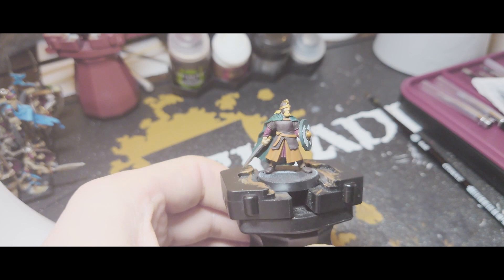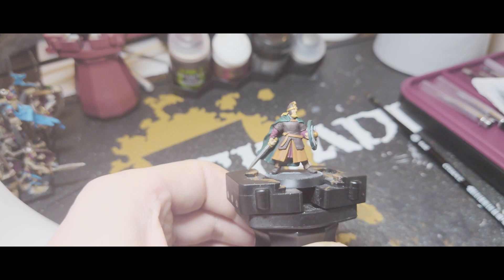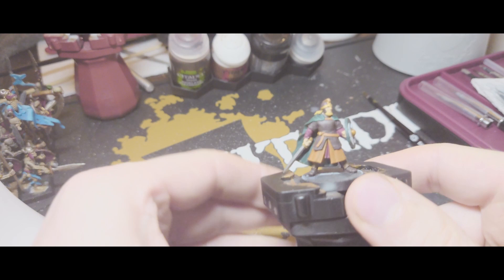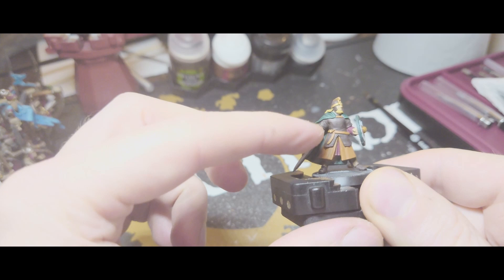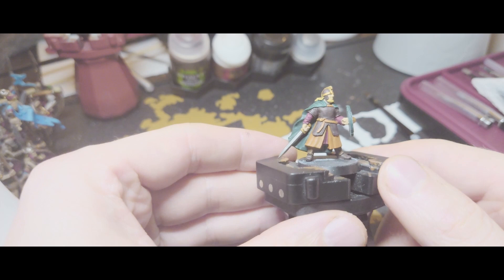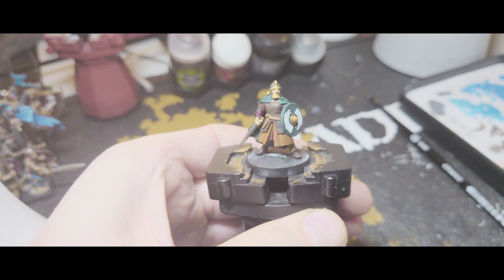I'm going to begin with the leather. The mix of Rhinox Hide and Scrag Brown that I used — I'm going to do the highlights for the leather parts in Scrag Brown, and then the shadows on the Scrag Brown areas in Rhinox Hide, just to bring the two leather colours closer together so there's not such a stark contrast. Now that I've done that it looks like this — that's added quite a bit more dimension and has blended the browns together a lot better.